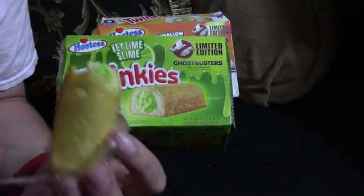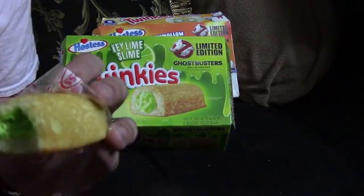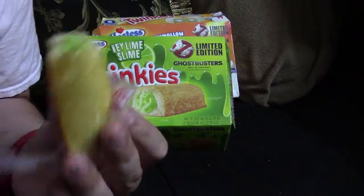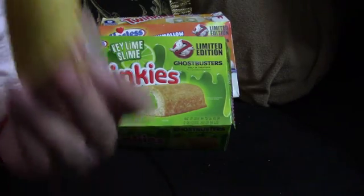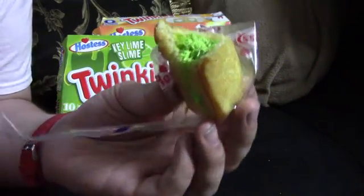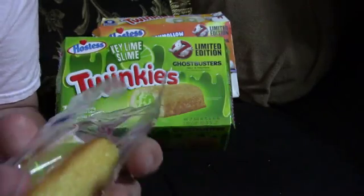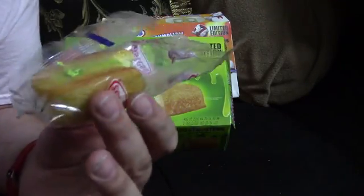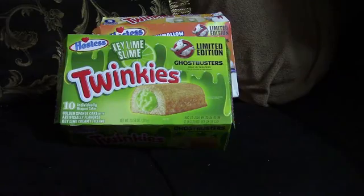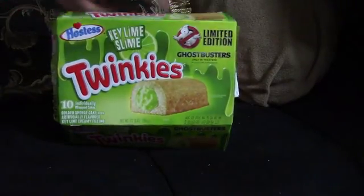It's very key limey — it's very good. The bread though is so greasy, it's like eating a thing of butter. I'm not that big of a fan of this. The Key Lime stuff though — that had to be really good as a garnish on a type of pie or something. I'll give that to the kids later.